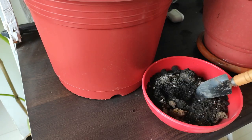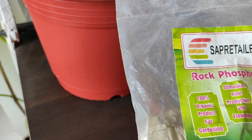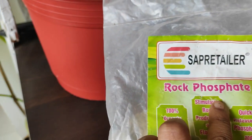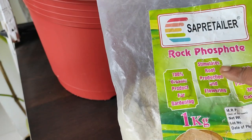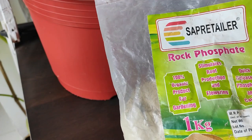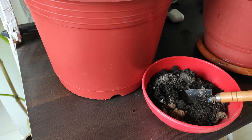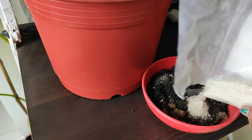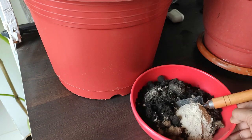Next I'll be using rock phosphate. This is the most important thing for flowering plants — it's a natural phosphate and, as you can see on the label, it's an organic product that stimulates root production and flowering. It's a very important ingredient I always add to all my summer flowering plants, and actually for all flowering and fruiting plants. I'll take two spoons of rock phosphate for this mixture.